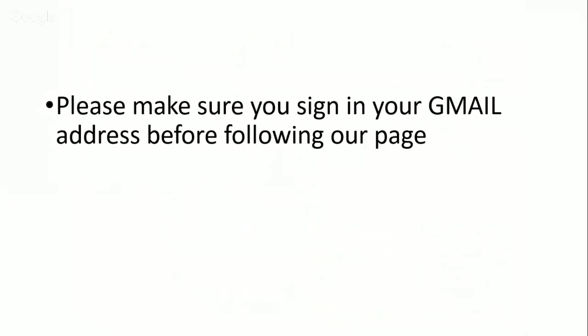Remember to sign into your Google Gmail account and follow My Kuali's Google Plus page so that you are eligible for this contest. However, this contest is only open for Malaysians to take part. For any further details, you can visit My Kuali's Google Plus page.